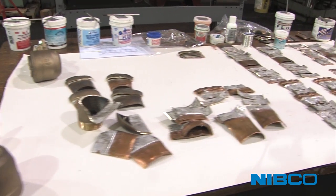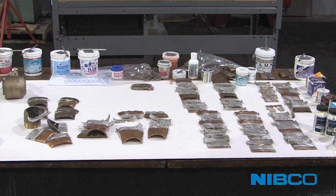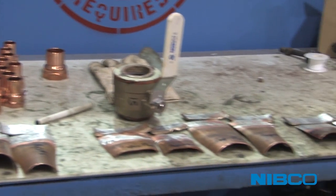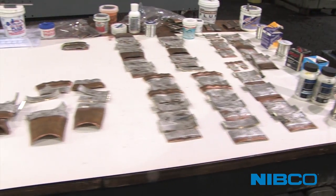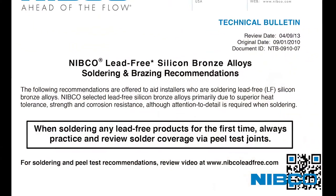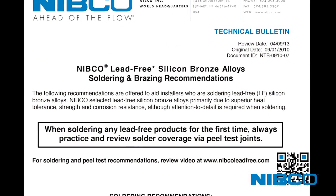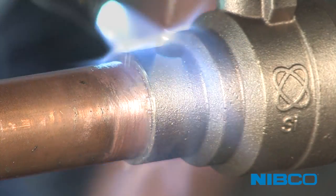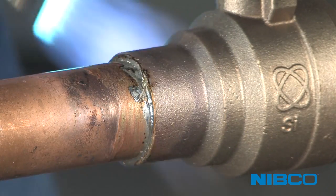Many brands of plumbing flux and solders have been evaluated by Nibco for satisfactory performance with lead-free alloys. A flux must be capable of maintaining an oxide-free joinery surface throughout the soldering process and aid in solder flow, solidification, and adhesion within the joint. Plumbing solder should have a melting point above 400 degrees Fahrenheit.